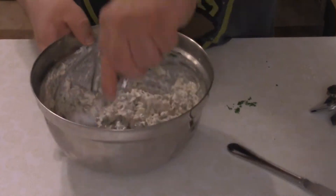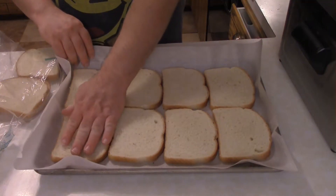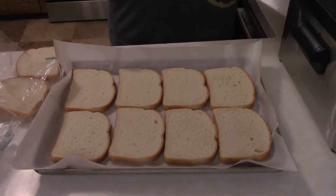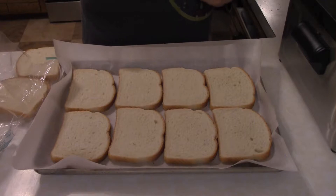After you get it all mixed and happy together, let it chill out in the fridge for at least an hour. At some point during that hour, you want to preheat the oven to 400 degrees and make some bacon. The bread I'm using is a sourdough.